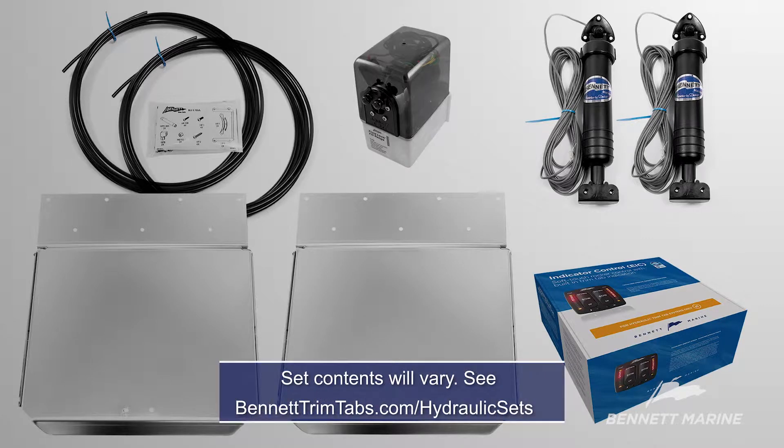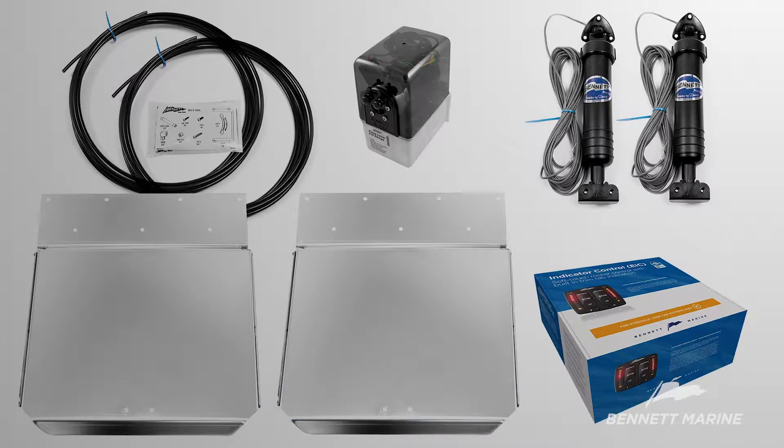Before installing the hydraulic trim tab system, open the boxes and make sure all the necessary parts are in the kit. A complete hydraulic trim tab system consists of the hydraulic trim tab kit, the hydraulic power unit with tubing, and the helm control unit with wiring. The control option shown here includes the relay module and the helm control. The trim tab kit includes a pair of trim tabs and actuators, wiring and mounting hardware, and the manual.